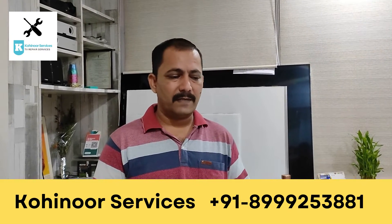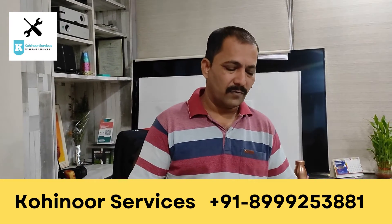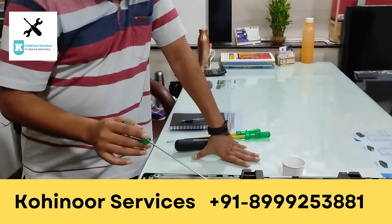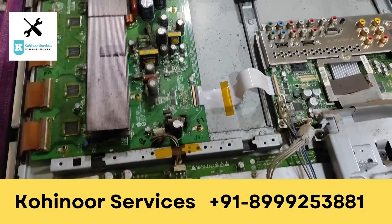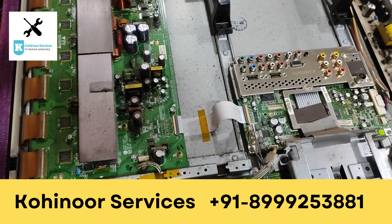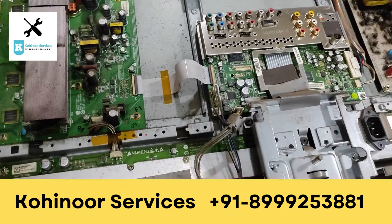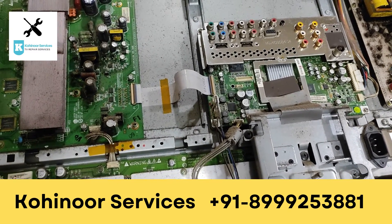Today I will show you a small video about the technical and basic things. I have opened a set for you. When we open this set, you can see the whole dust has been filled inside. This TV has been opened for the first time in 8 to 10 years. You can see it's a very old model — it has not been used for a while, but it's a well-preserved TV.